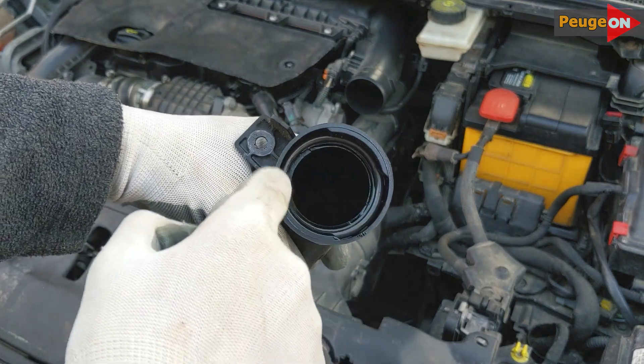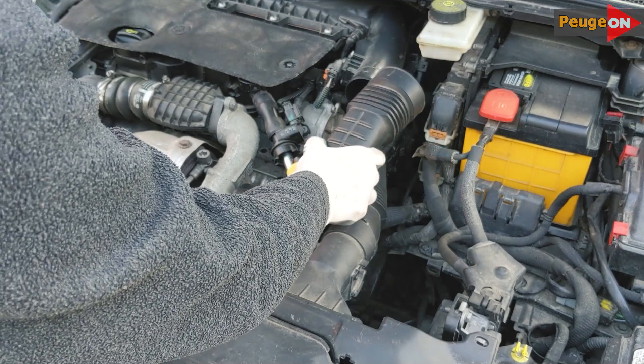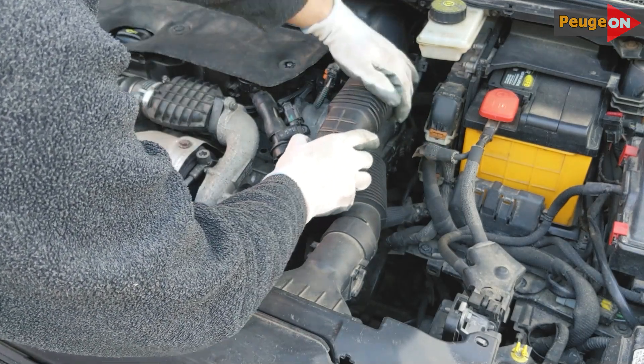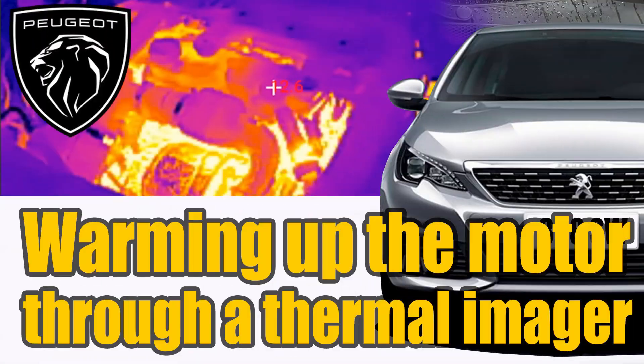I bought it in China — you can find the link where I ordered it in the description. The only thing not to mess up is the size. Also, don't make a mistake with the material: regular rubber won't do the job. You need something that is both oil resistant and temperature resistant.